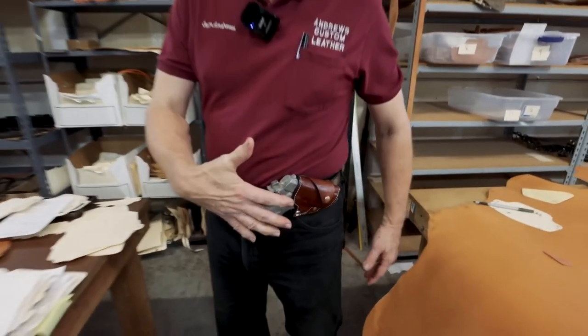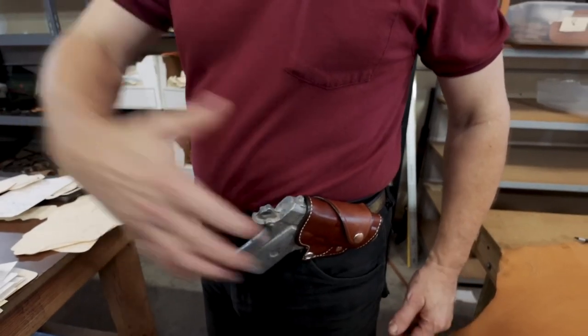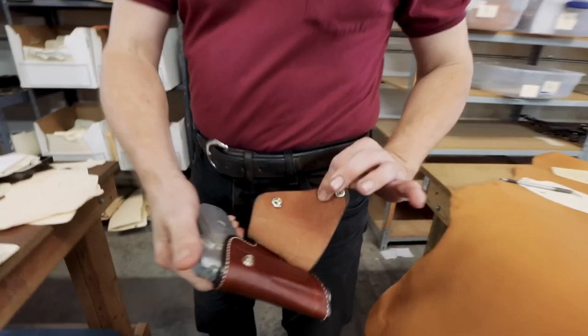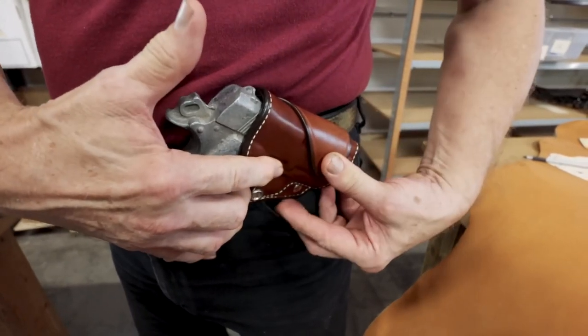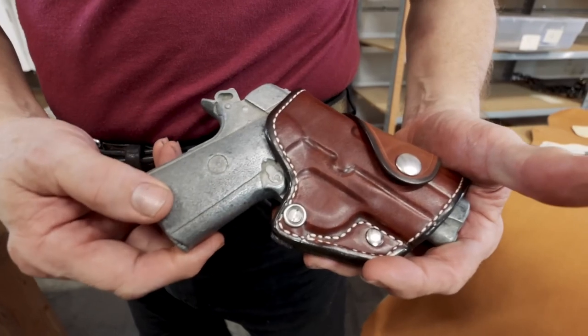As you see, it carries at an angle, which when you're seated is very easy to draw coming up and across the body. It's simple on and off because it just wraps up around the belt. The rear snap sits above the top edge to keep it at a butt-upward angle and then comes over to secure. So: comfortable, quick, very convenient.